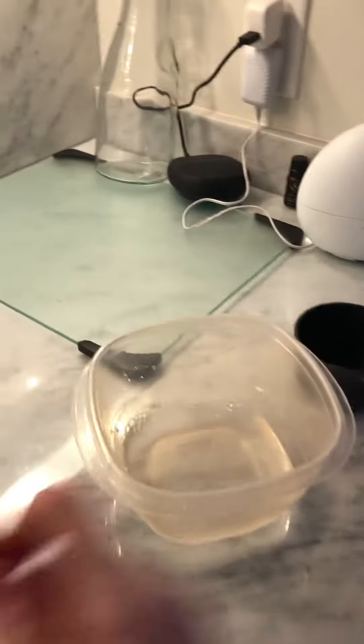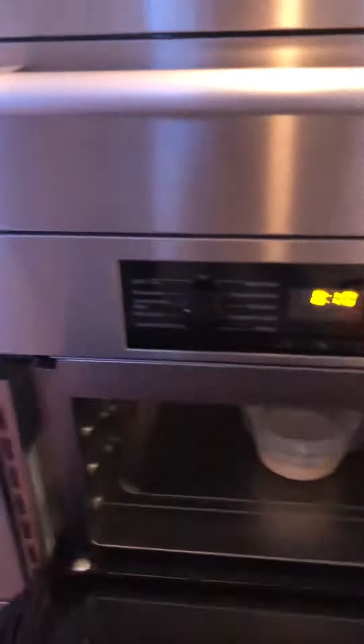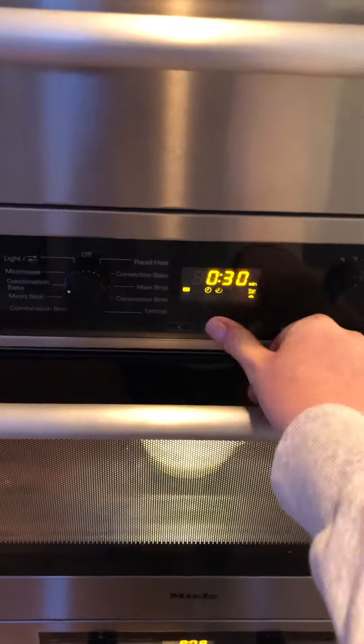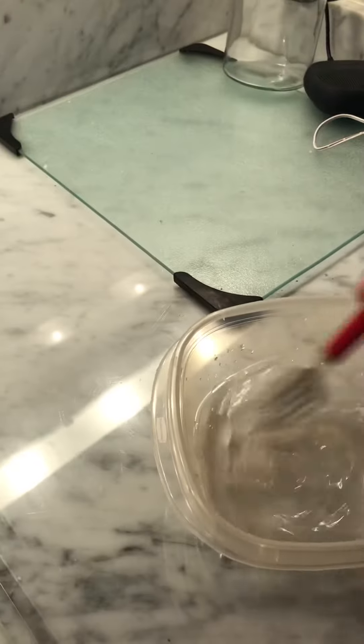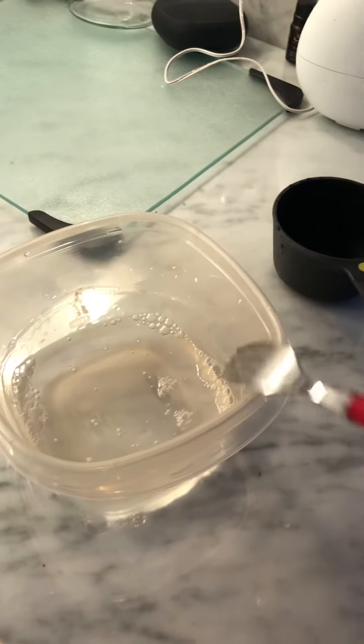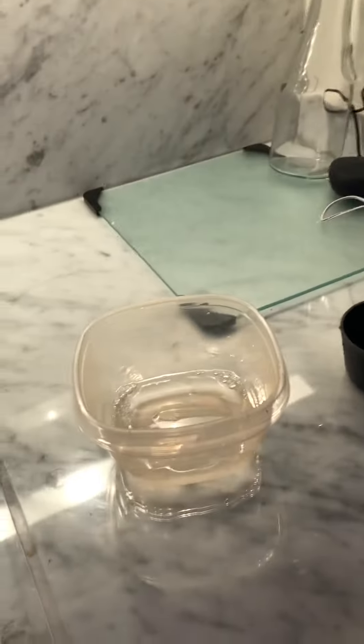Mix the glue and water together. It sounds like our flour and water mixture is ready — we'll mix it for another 30 seconds to complete the first minute, then one more minute after that. It doesn't matter if the glue is clear or white; it should work the same. I'll be comparing these two methods today, so feel free to use either one.